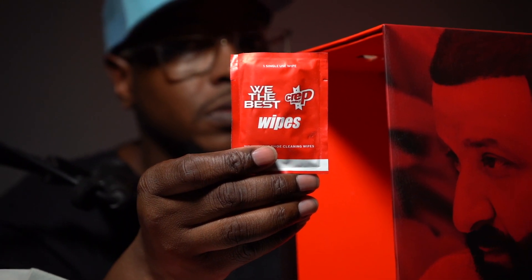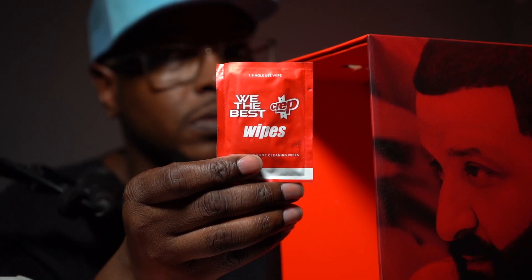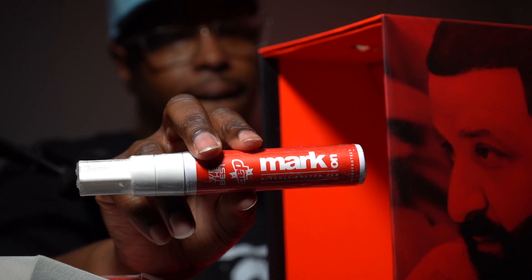Then you got the Crep Protect special edition wipes. Take them out, hit your midsole — if you get a little scuff on your shoe, boom, it's gone.